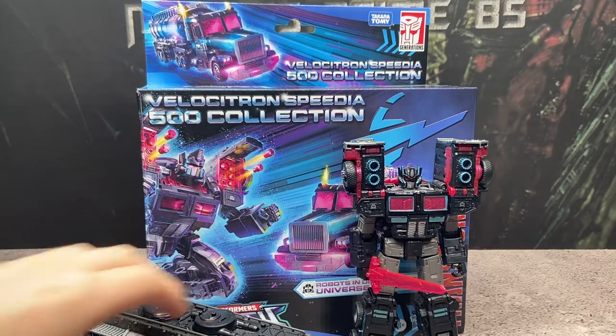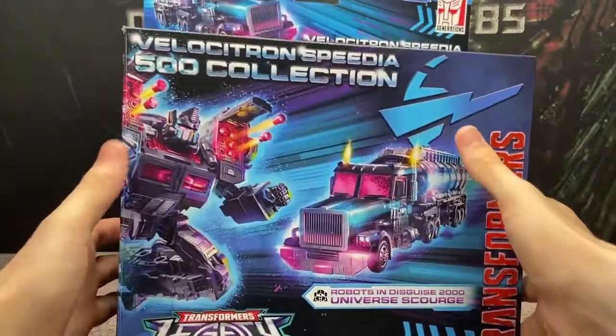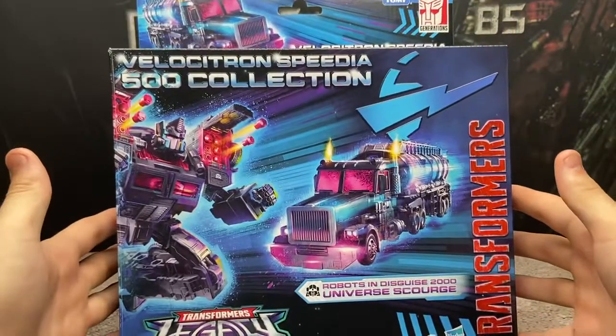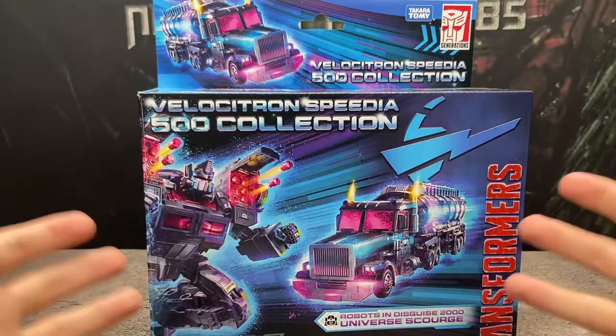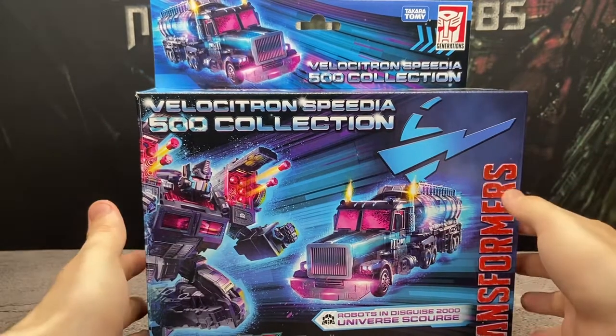Before we take a look at the figure, we will take a look at the packaging. As you can see, we have their new closed leader class boxes. I'm not the biggest fan of these because I do prefer to see the figures, and when they announced that they would be packaged in vehicle mode, I was very excited thinking this was going to look like the original Robots in the Sky Scourge box so you can see the figure, but no, we got this.